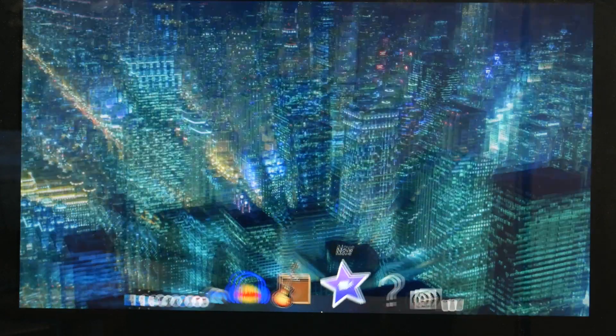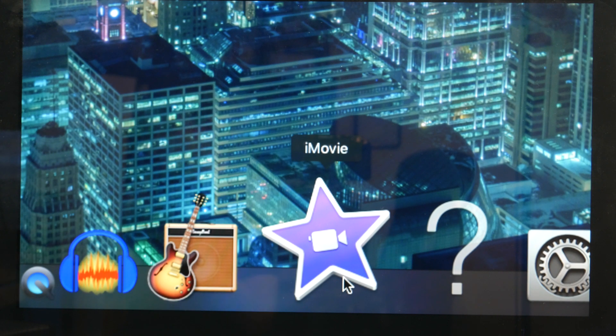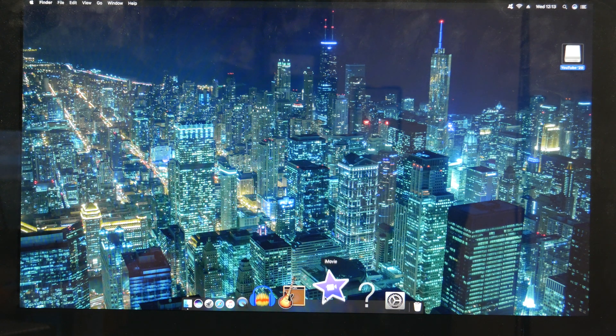So what we're going to do is edit in iMovie. This computer is running the latest operating system it can support, which is macOS Sierra. I have the latest version of iMovie compatible with Sierra, and this is what we're going to try and edit the video in today.